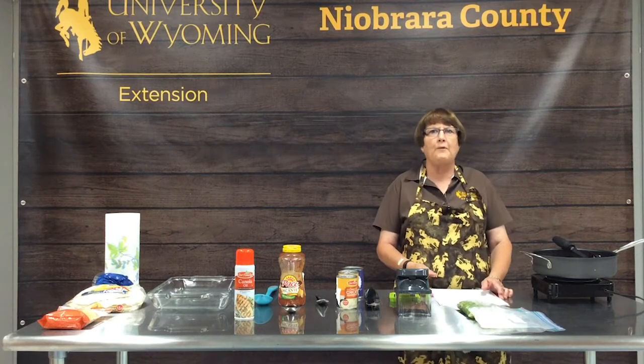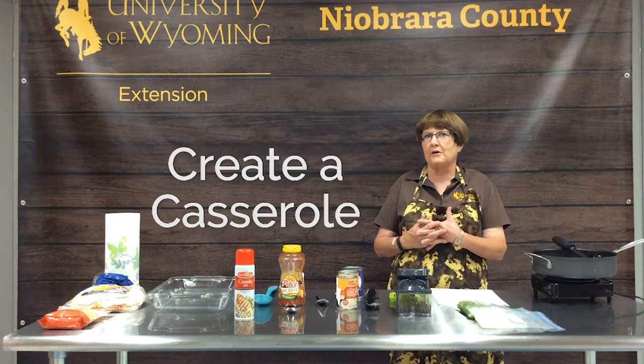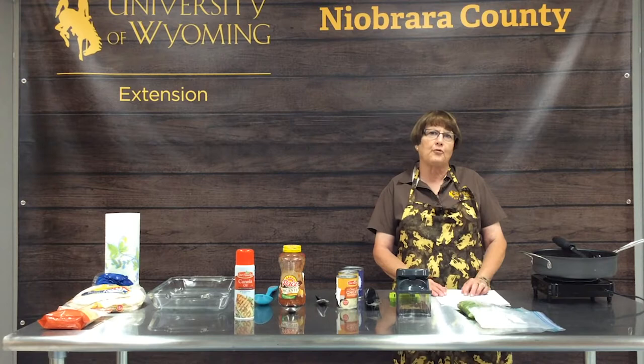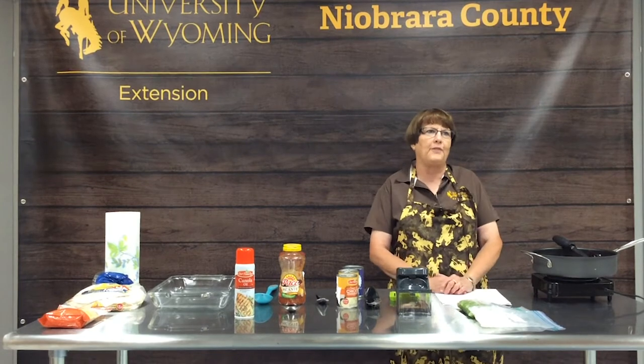Hello everyone and welcome to Create a Casserole. We're here at the Niobrara County Extension Office in Lusk, Wyoming, and we're hoping to help you be able to create quick, easy, and flavorful meals without much thought.